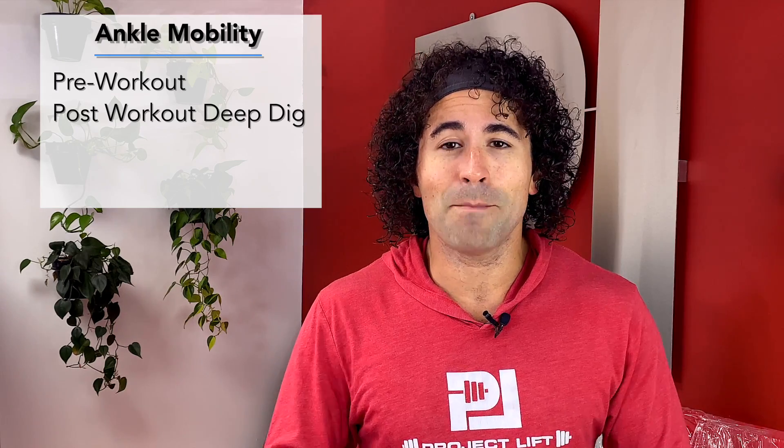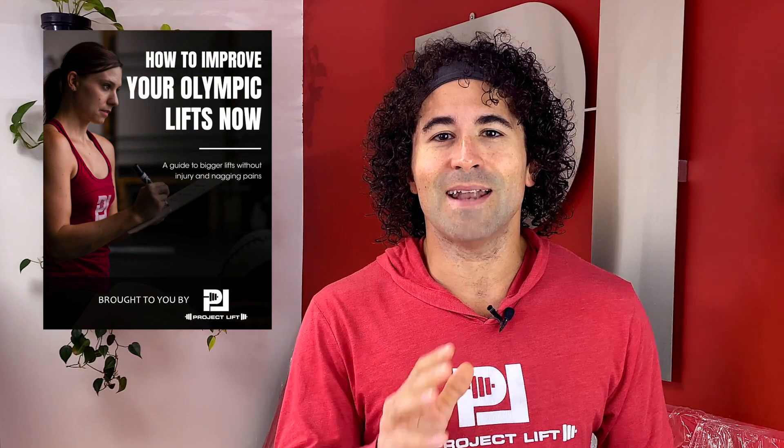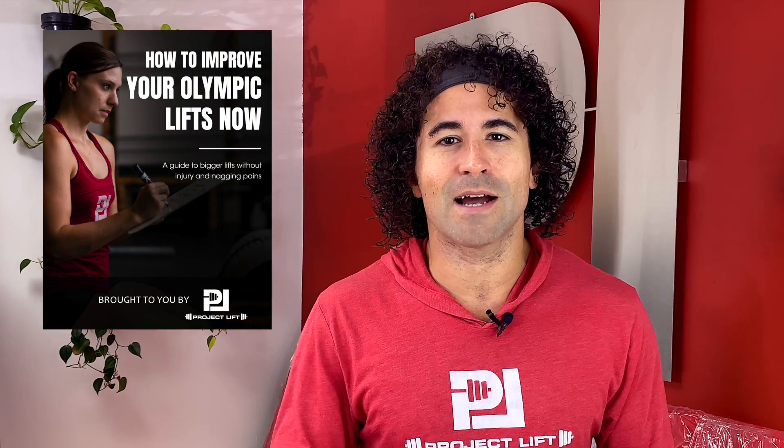If you're watching this video, I imagine you want to get better at your Olympic lifts, so make sure you grab our free guide on how to improve your Olympic lifts now. You can grab it in the card up here or down in the description below.